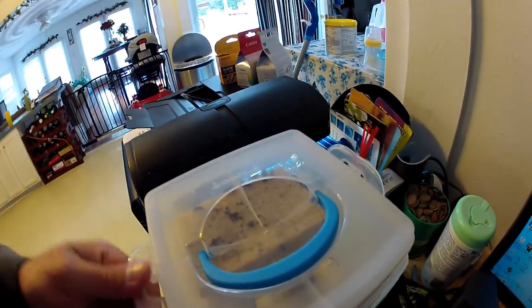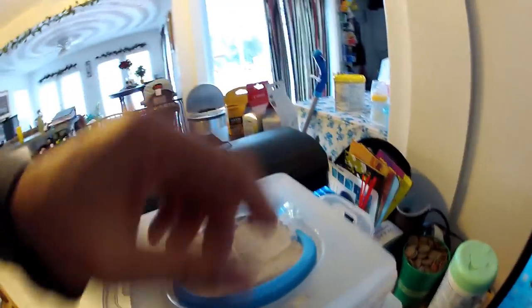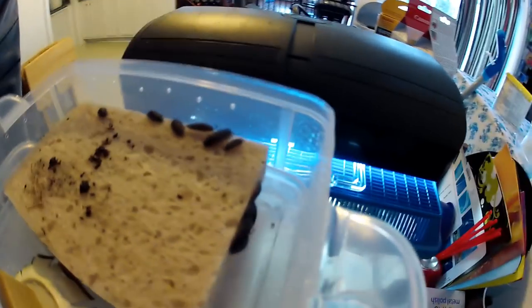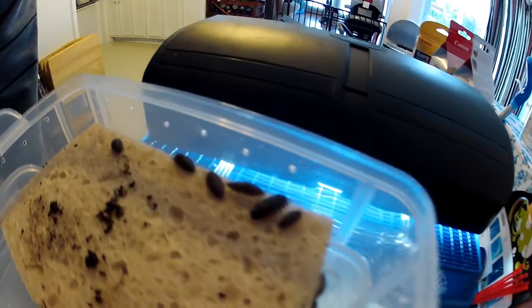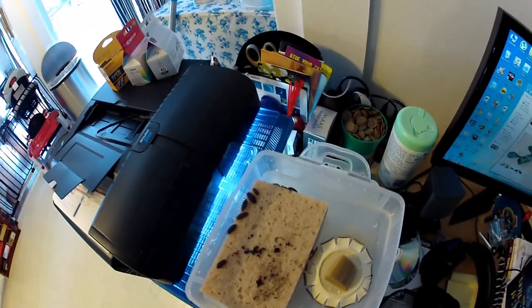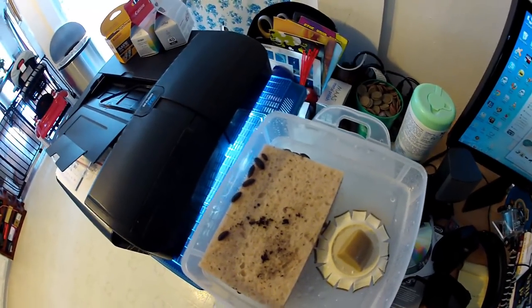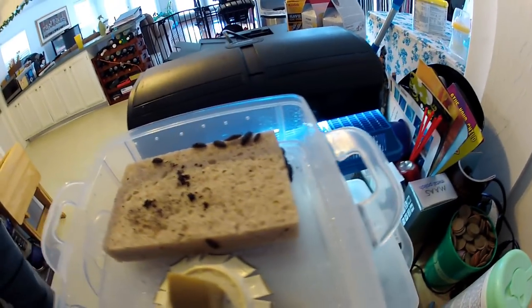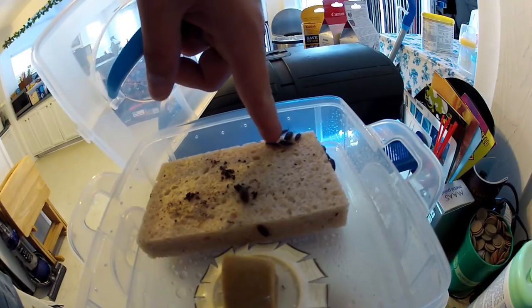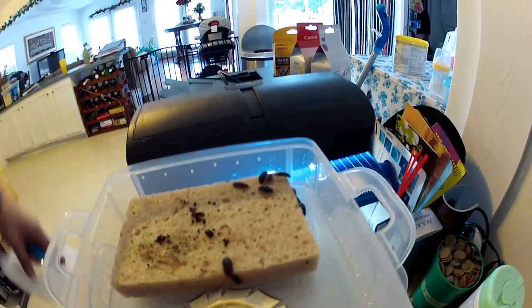Here it is all set up with the food and everything in there. All the little pill bugs are just hanging out, relaxing, enjoying their food. That's basically what the colony starts out as — but you'll end up with tons and tons of members after a while. Anyway, hope you enjoyed the video.